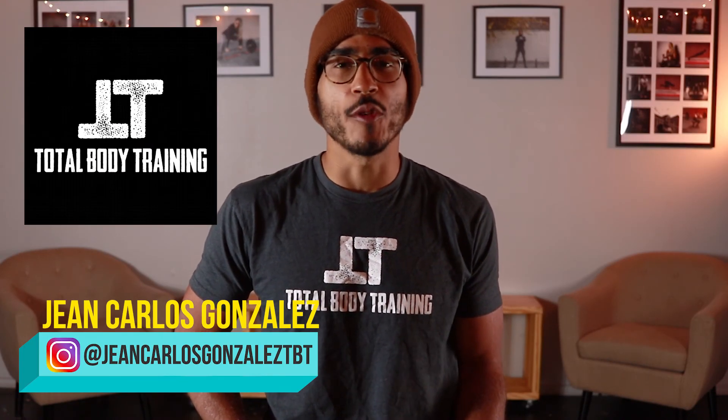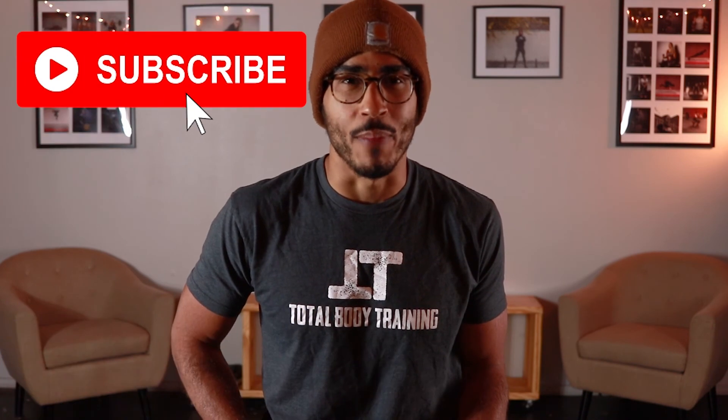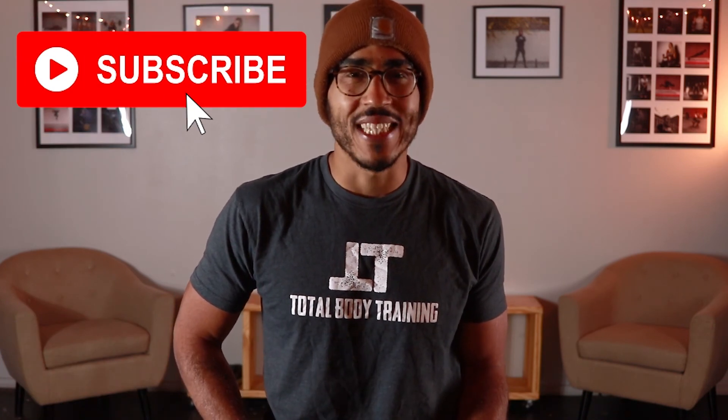Welcome back to Total Body Training. My name is Giancarlos, and if you haven't already subscribed to my YouTube channel, then please click the subscription button. On this channel, we go over fitness tips, trends, and tutorials to help you stay informed and get in shape. And if you like this video, give it a thumbs up.